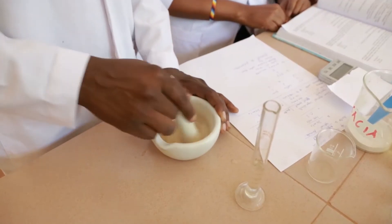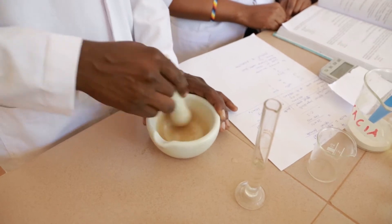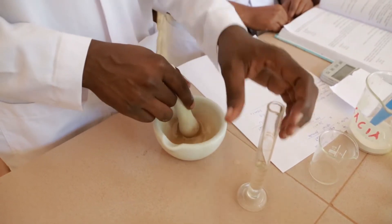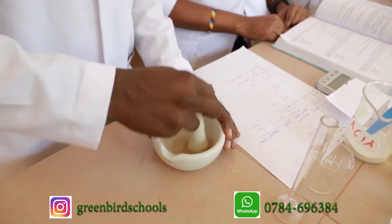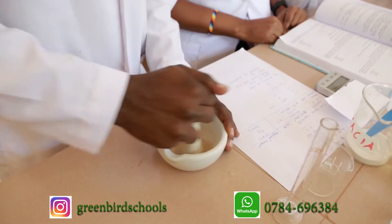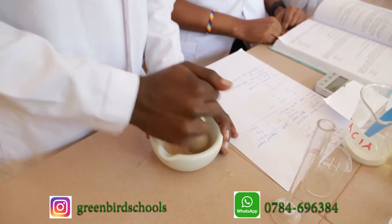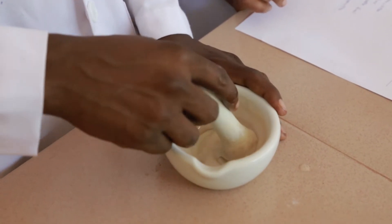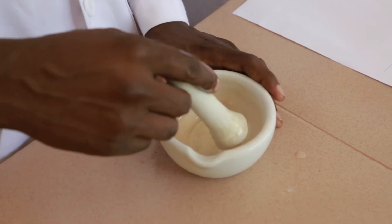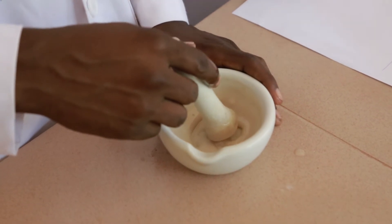After addition of castor oil, we are going to add cinnamon water — 6ml at once — then mix it vigorously. As you can see, our primary emulsion is already done. We are going to transfer it by using cinnamon water to the measuring cylinder.